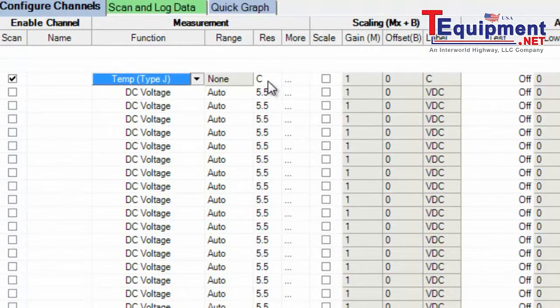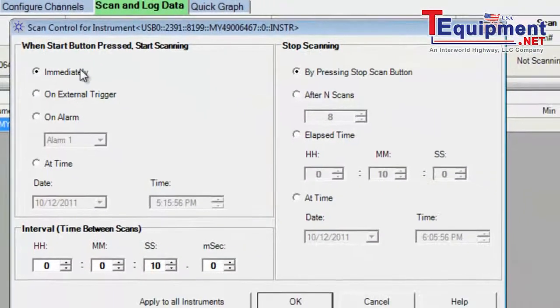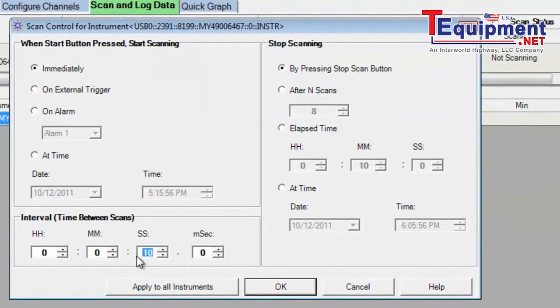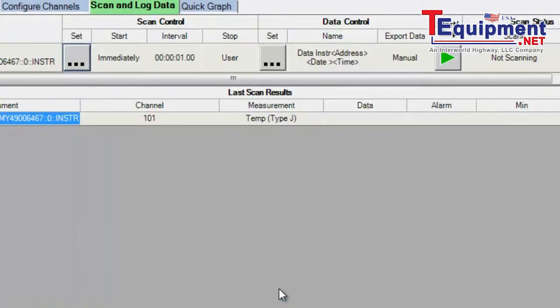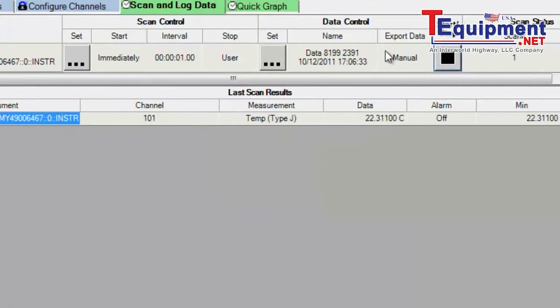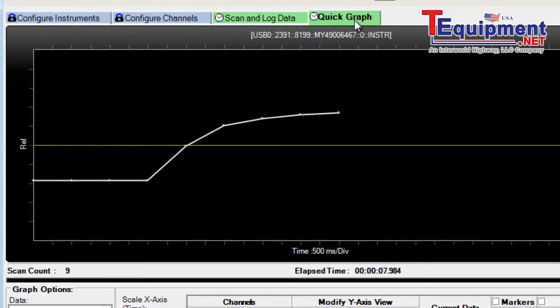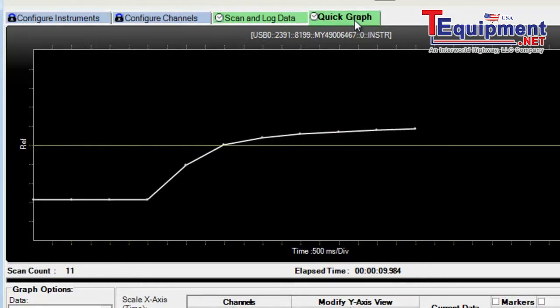We'll measure in degrees C. The channel is now configured. I'm going to go ahead and set up my scan interval — I'd like to make a reading every one second, and we'll have it scan until I stop it. We'll start our scan and go ahead and graph the data while it's being measured. I'll hold onto the end of the thermocouple and we can see the temperature rise as we make measurements.